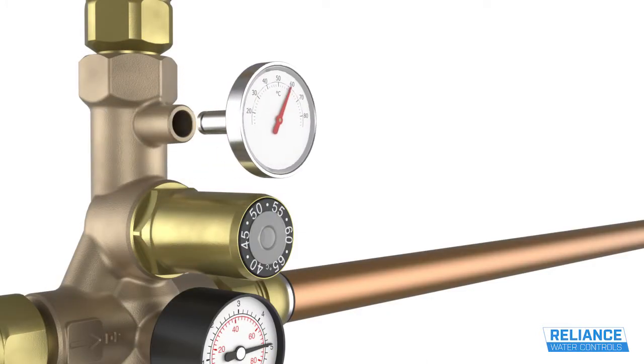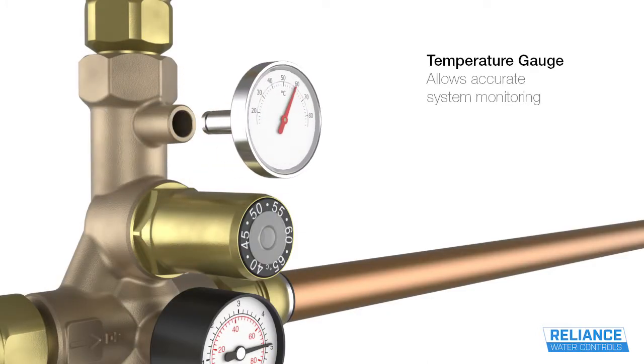The valve is supplied with a dry-fit, removable temperature gauge so that the system can be easily monitored.